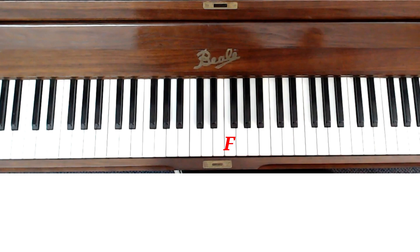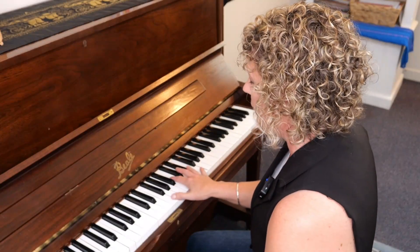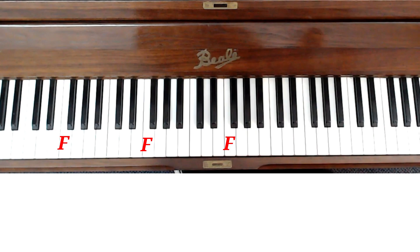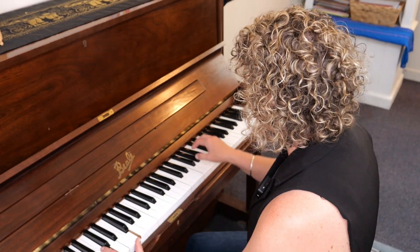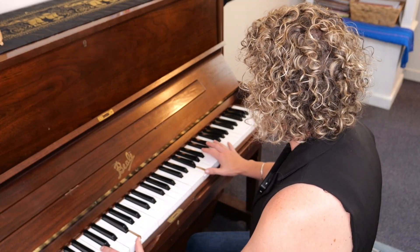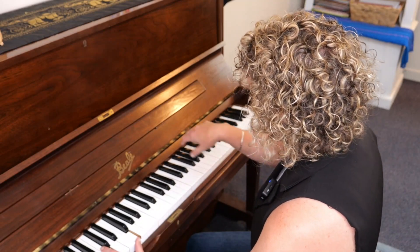So we'll have F octaves going up and down in a rhythmic pattern — up, down, up, weight, down — and we can even put some F's down lower while we're at it. The wrist motion goes down, up, down, up, weight, down, up — that kind of pattern. That's the fullest sort of pattern that we do.